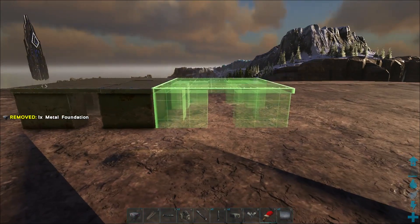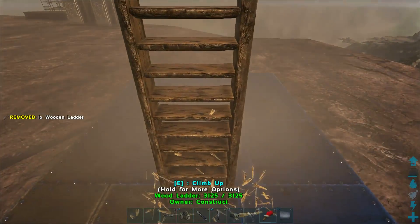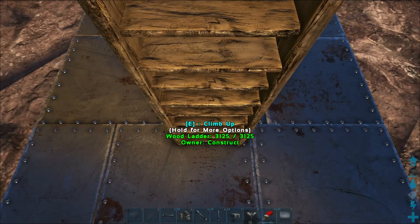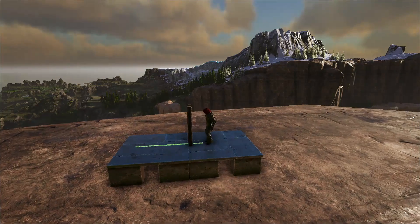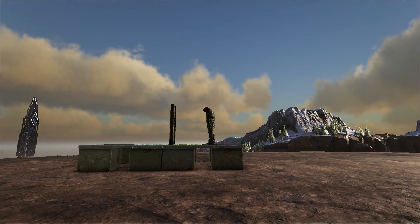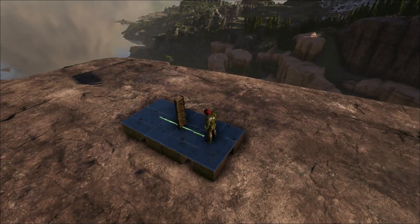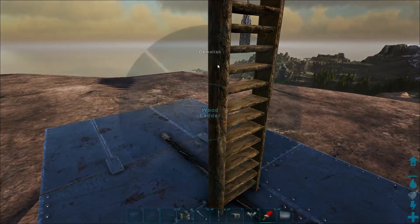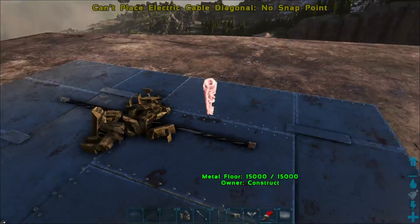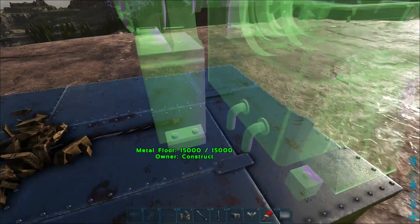First, start off with a two foundation floor and use the ladder alignment technique to place a straight cable directly in the middle of the 2x1 area. Next, place the incline cable on one end of the straight cable facing inward. As you can see, this isn't currently possible since this is not a natural snap point for the cable. This fact is very important for how this build works.